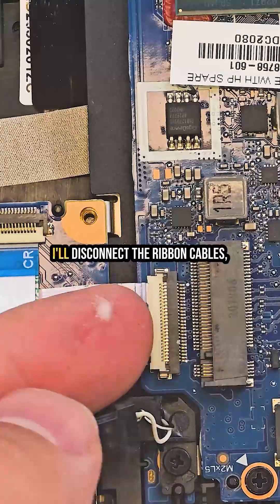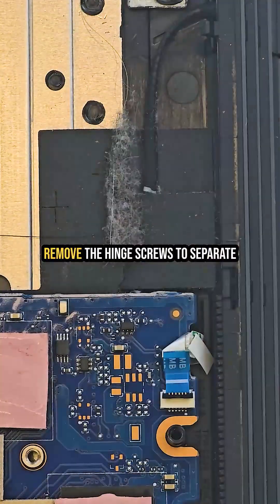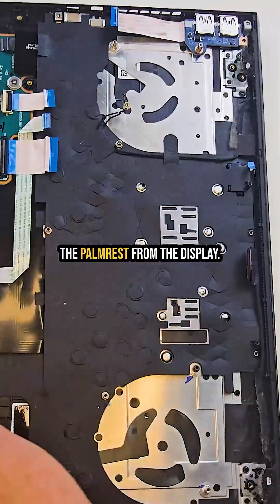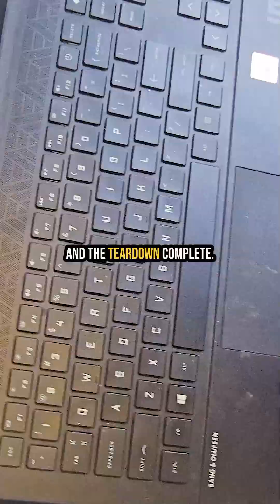With the cooling system out, I'll disconnect the ribbon cables, pull the motherboard, and finally remove the hinge screws to separate the palm rest from the display. And that's it — teardown complete.